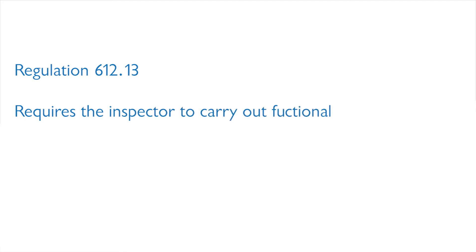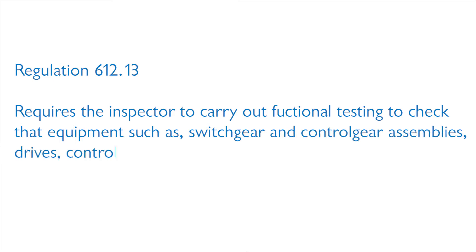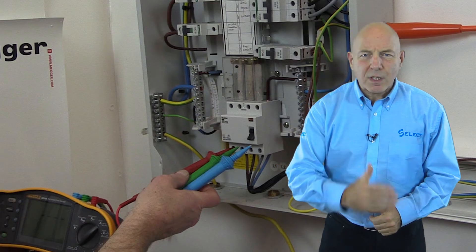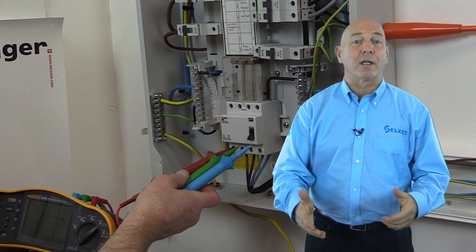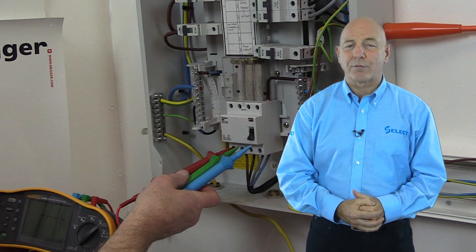To conclude testing, regulation 612.13 requires the inspector to carry out functional testing to check that equipment such as switchgear and control gear assemblies, drives, controls and interlocks are properly mounted, adjusted and installed in accordance with the relevant requirements of BS 7671 — i.e. that the installation and equipment operates correctly, safely and functions properly. This can be carried out by appropriate checks during the inspection and test process generally, and should be verified on completion of work, but is not recorded on the schedule of test results.